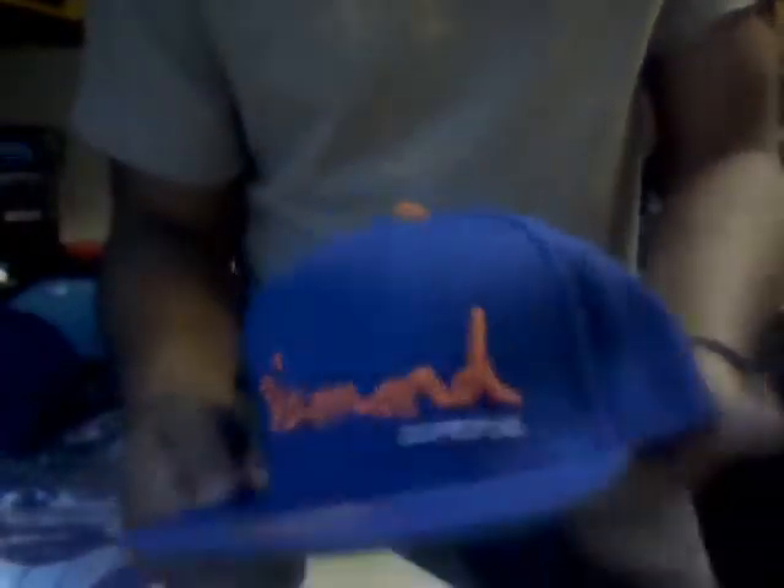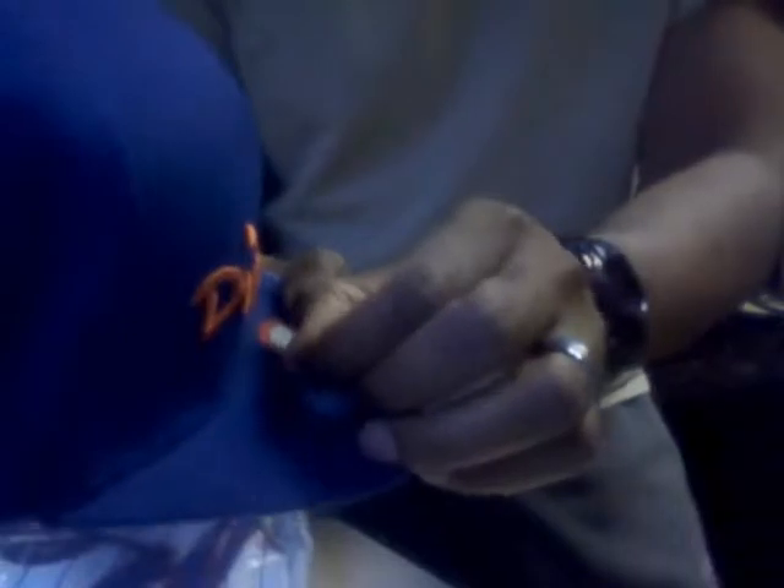This is the free one — it's a Protect Its Range snapback. Nothing too special about it. It's got that screen in the back like a trucker's hat. And then we got a Diamond Supply logo on the inside, with the Diamond Supply tag. It's got a little thread coming out of it there that can be cut off.